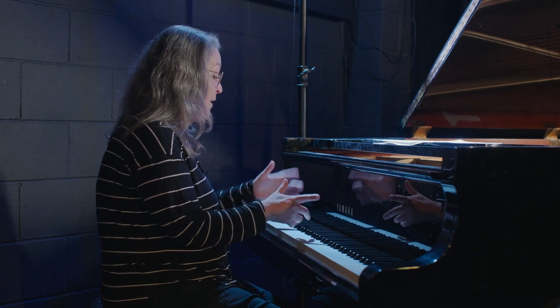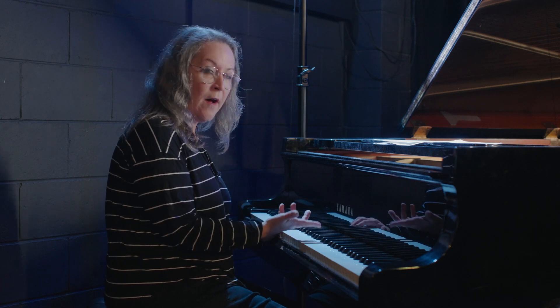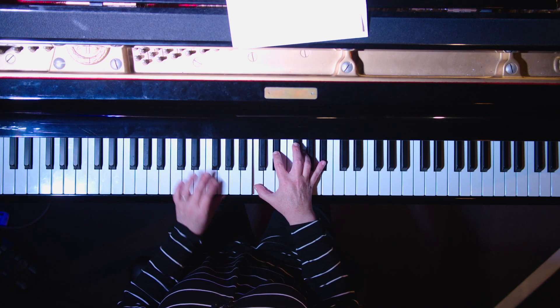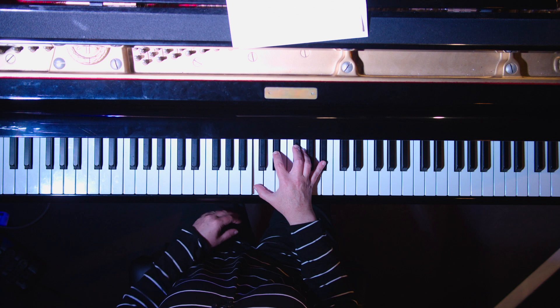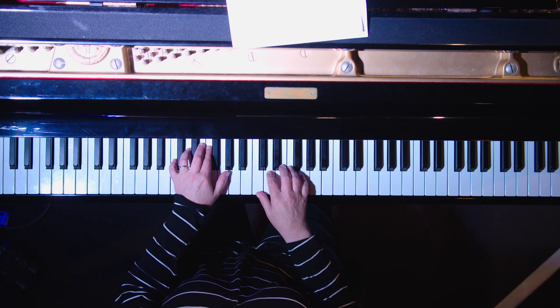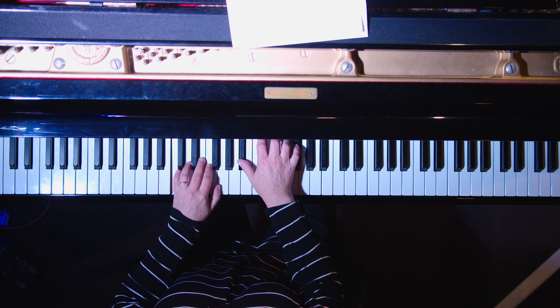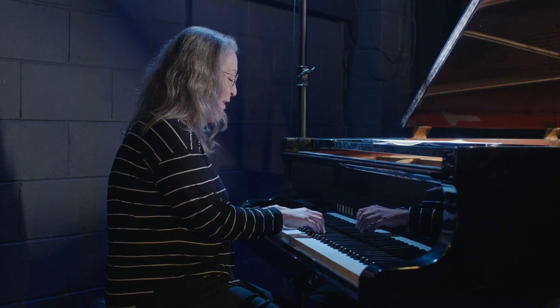One more exercise. Let's now do these all as minor seven flat five chords, or half diminished. So we have the flat five in there, moving the root note below, and 7-3-5. And around the cycle we go.